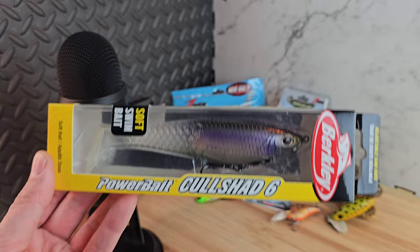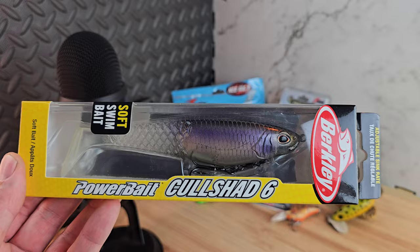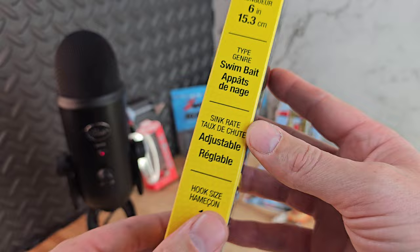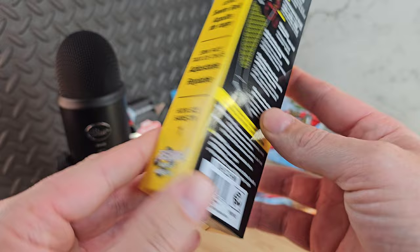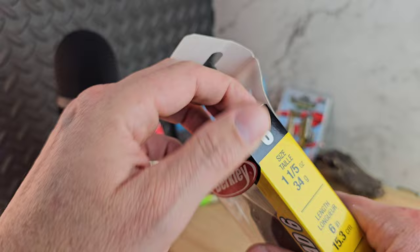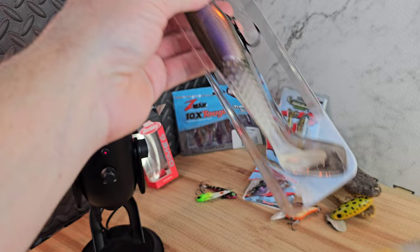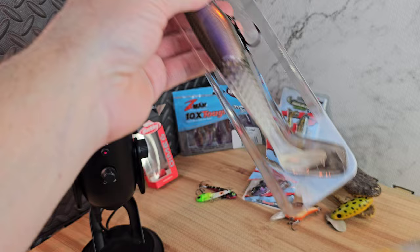That is the Berkeley Dime. I fell in love with this bait when I first saw it. I recently got into the Megabass Mag Draft, and this came out around that same time — it's pretty similar. This sucker here is six inches long, it's a swimbait, adjustable, with a size one hook. The color is Ghost Morning Dawn — look at that. I'm surprised it took me this long to get one. This would actually work right now where I'm at, even though it's getting cold.